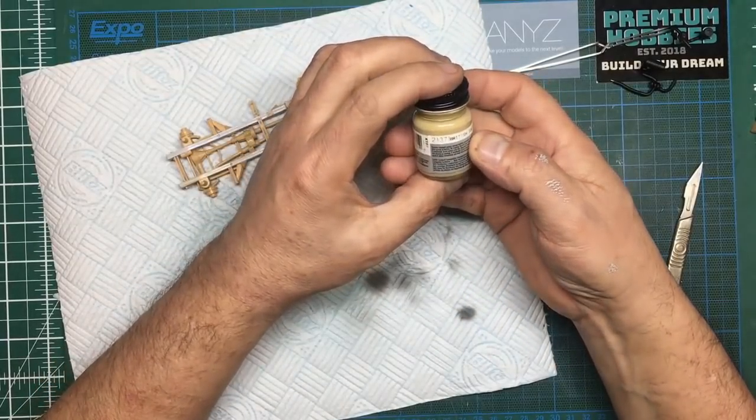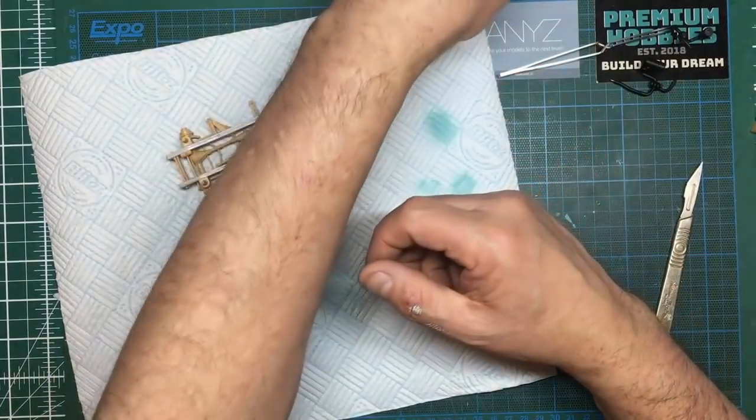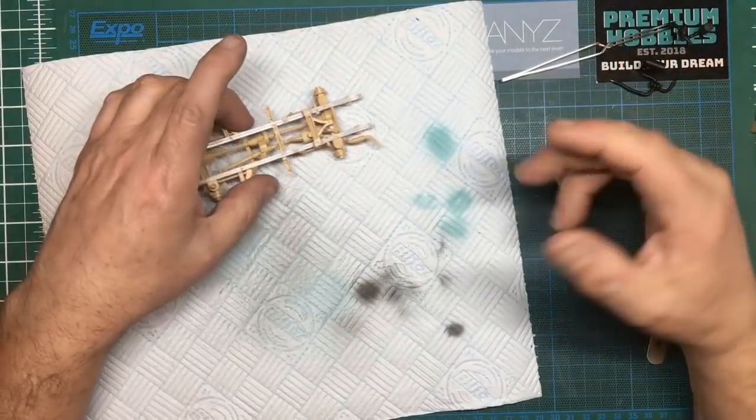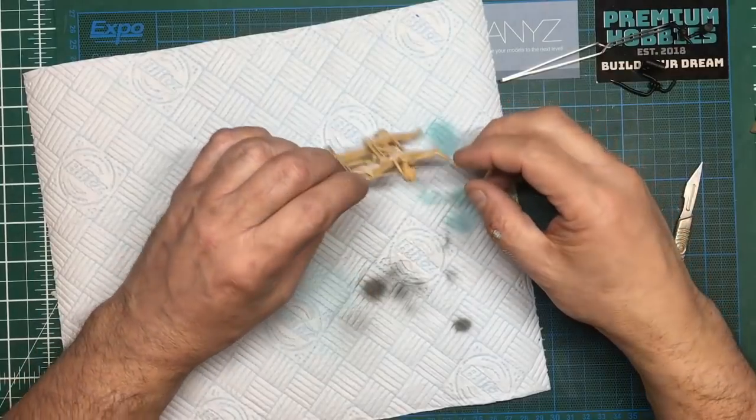I'm assuming I can thin this with enamel thinners, but what I'm concerned about is how on earth do you do your enamel washes if you've got enamel paint underneath. I guess you can seal it with acrylic, but then you've got another layer on there. Let me have a think and we'll see where we go from here.